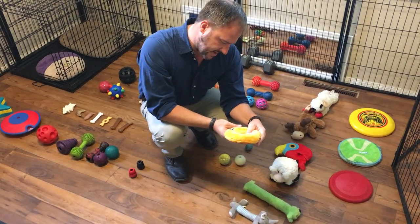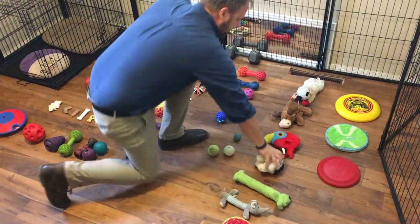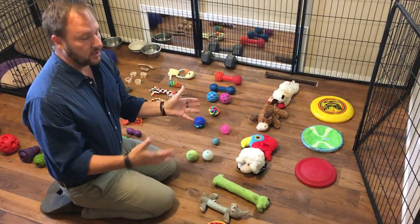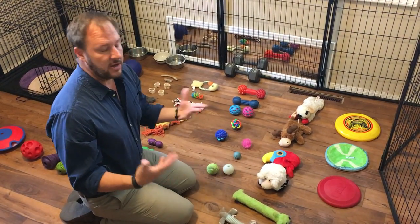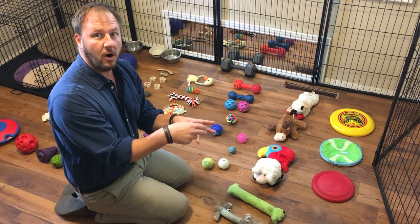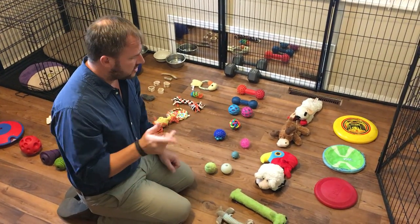These are by Zippy Paws — really high quality. You can hear it's got a little bit of a shake to it. The rest are a moose, a cow, and different things along those lines. I wouldn't have a ton of these; they will get shredded if you have a hearty chewer. These are okay when they're a puppy, but once the dog starts pulling out the stuffing, a good option is to remove all the stuffing through the hole and leave the skin or carcass — the dog will continue to play with it.